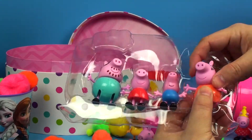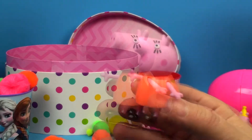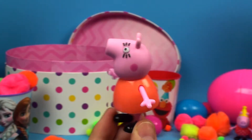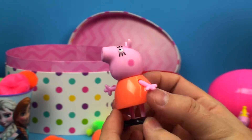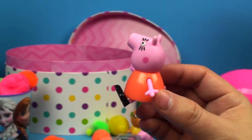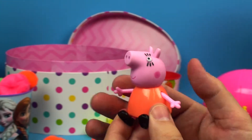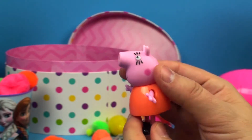Let's first take out Mummy. There she is — get a nice close-up look at her. You can see her pretty eyelashes, she has an orange dress on, and I like her rosy cheeks. Her legs move so she can sit down, and her arms move a little bit too. Her head turns. Pretty much all these characters — their legs move, their arms move, and their head will turn.